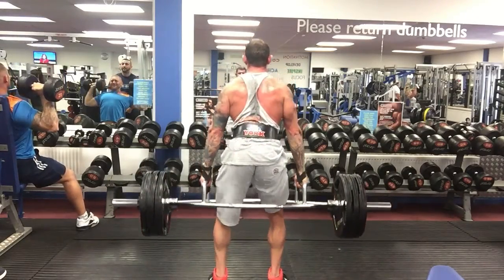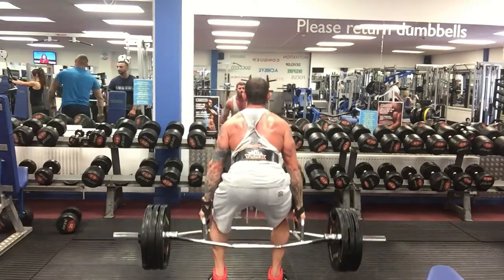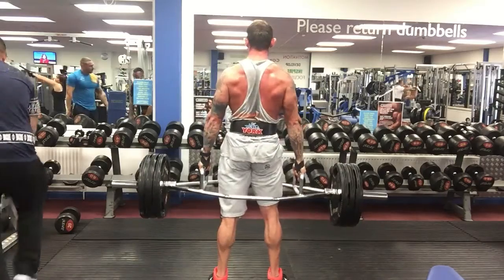If you have any questions on how to trap bar deadlift, leave me a comment — I'll be happy to answer. And don't forget to give the video a thumbs up and subscribe to the channel for more just like this. Thanks for watching.